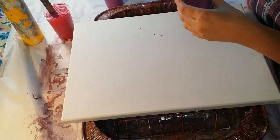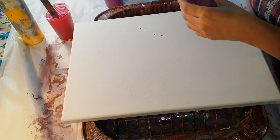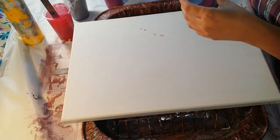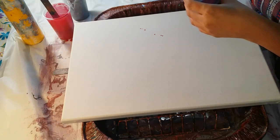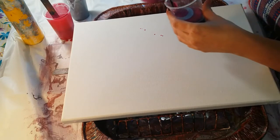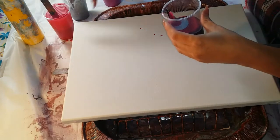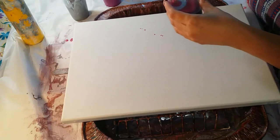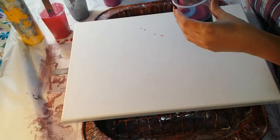So you're going to do a dirty pour, pretty much — a controlled dirty pour. This is going to be more of the outside. It looks pretty together.